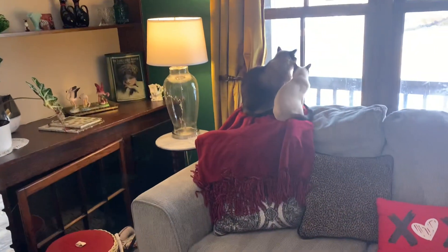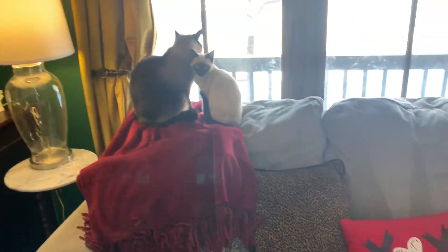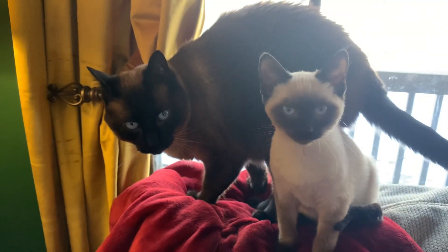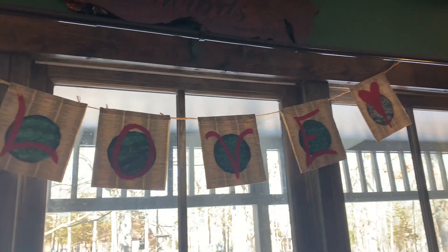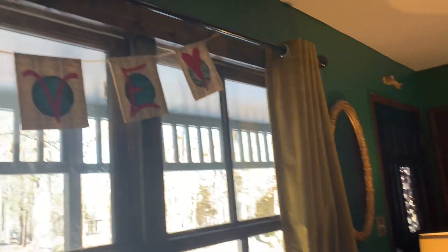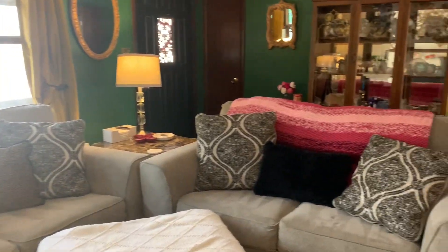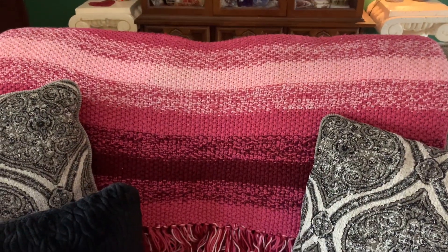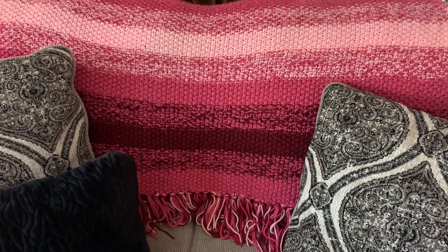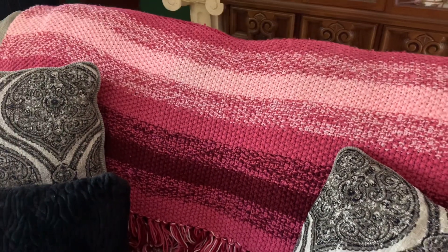Now over onto the couch we have the kitties again and just a pillow. Above the couch you can see is another garland. This afghan here — my grandma made it a long time ago and it wasn't really for Valentine's Day, but the colors always remind me of Valentine's, so I always put it out around this time.